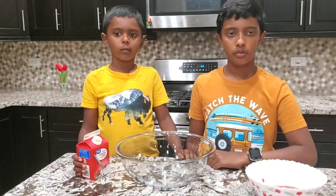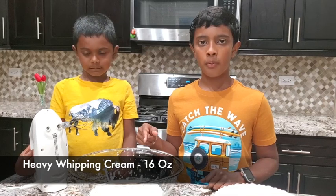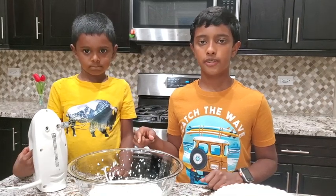Now let's add whipping cream to the bowl. Whisk whipping cream on high speed for about five to six minutes.